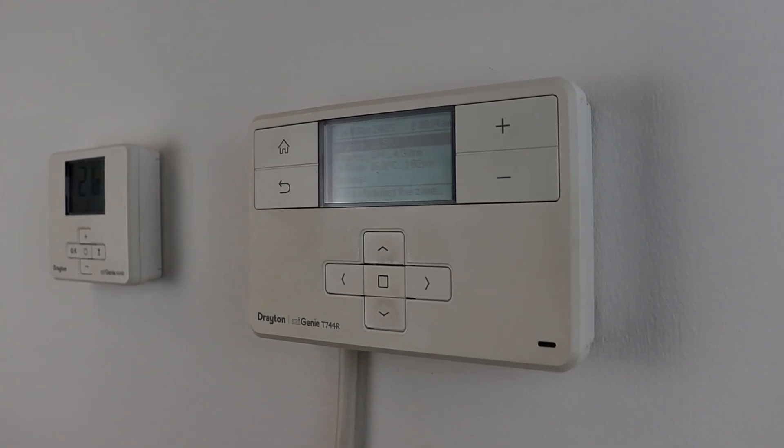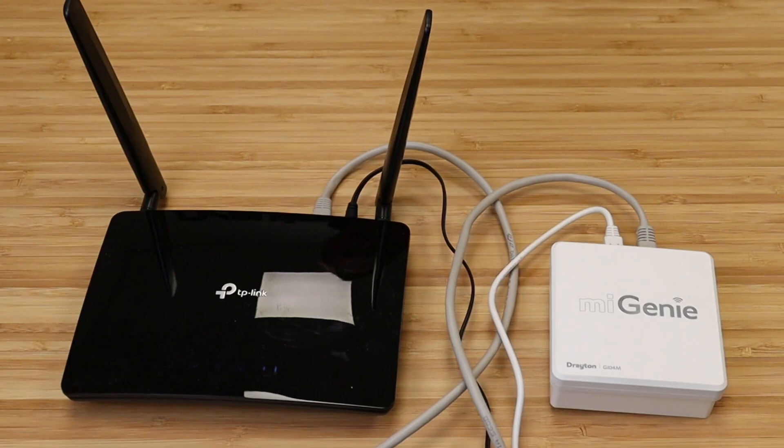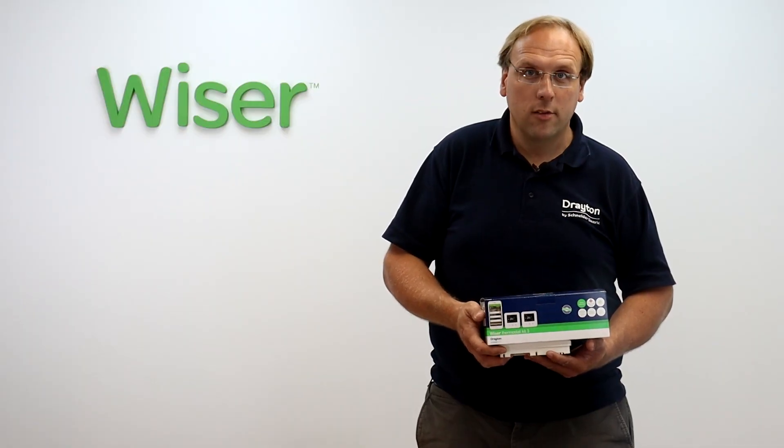There are four parts to the MyGenie system: the main controller, two wireless thermostats, and the MyGenie gateway that is plugged into your home router. All of these will be replaced with the Wiser system.